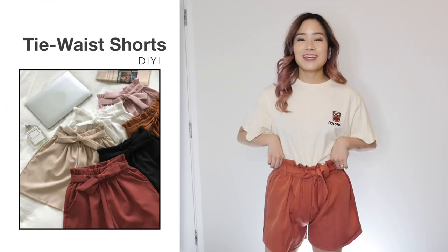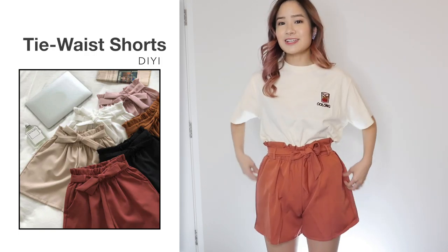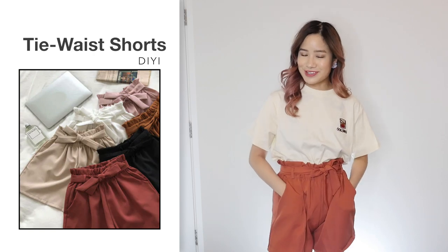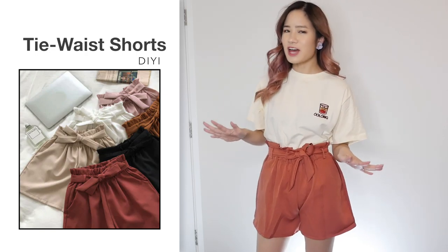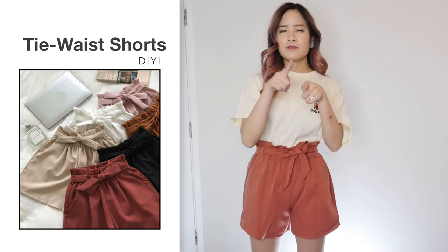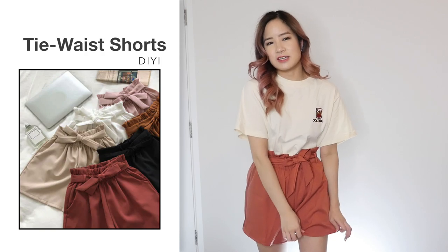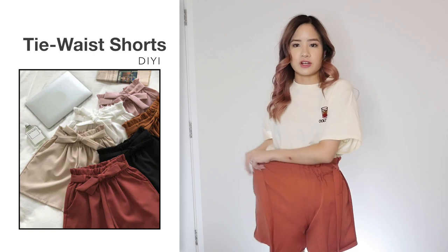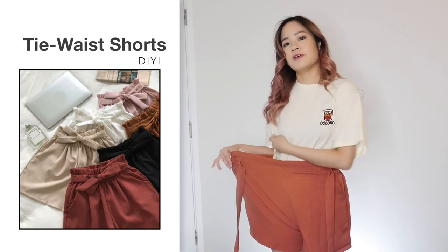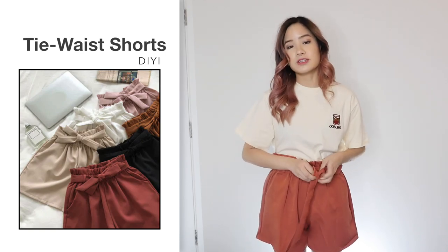Next, I got these tie waist shorts in one size in brick red and this one was $8.07. Comparing to the photo, it looks the same and it's actually really comfortable — I'm really impressed with this. It comes in different colors and I chose the red version. In the camera it kind of looks orange, but in real life it looks more of like a dusty rose-red color. This ribbon comes with the shorts, and if you stretch it out, it stretches quite far — I'd say it fits up to size medium quite easily. You can tie the ribbon as tight as you want. Thumbs up — I like this one.